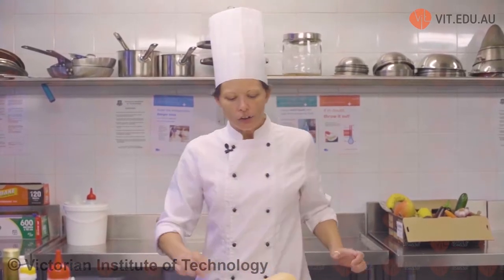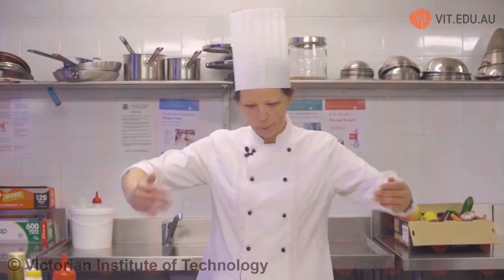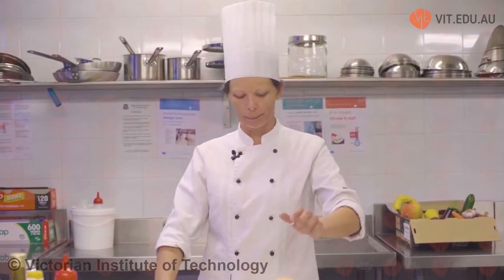I haven't prepared any of my vegetables today because we need to learn how to prepare different vegetables in specific ways. Pumpkin is probably the most dangerous vegetable to work with, especially when you're dealing with jack-o-lantern or Japanese pumpkins — they're huge. In the pumpkin world there are a hundred different varieties.